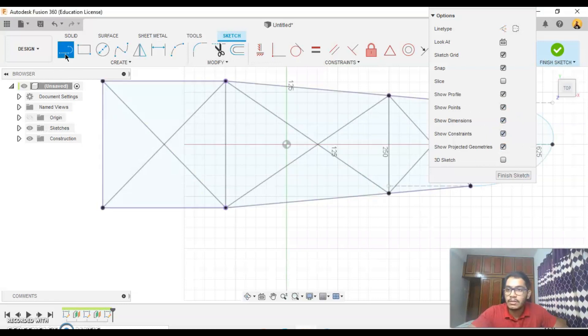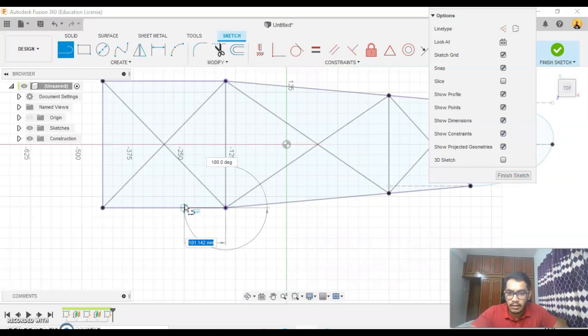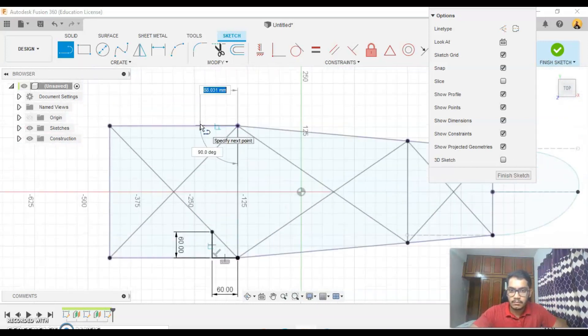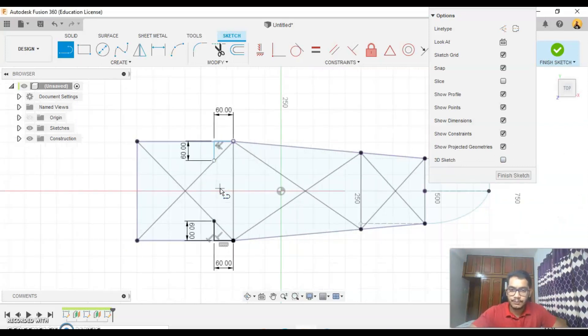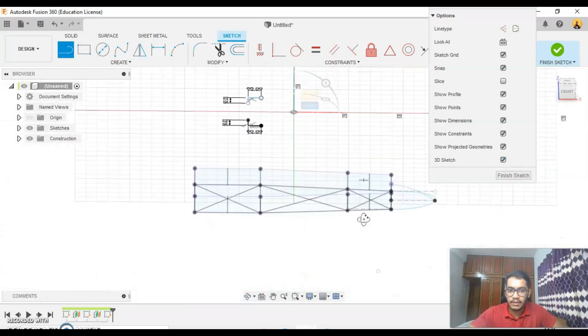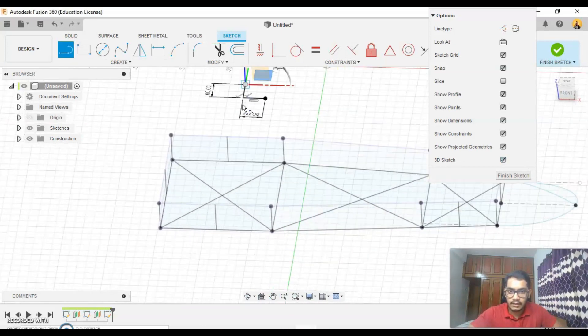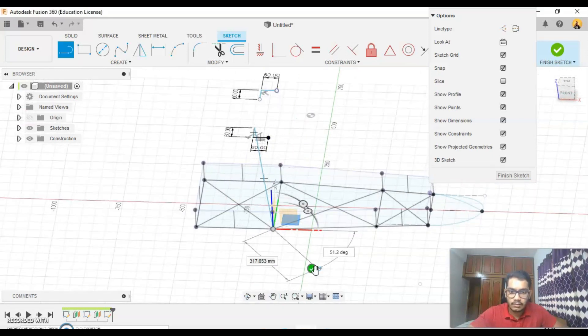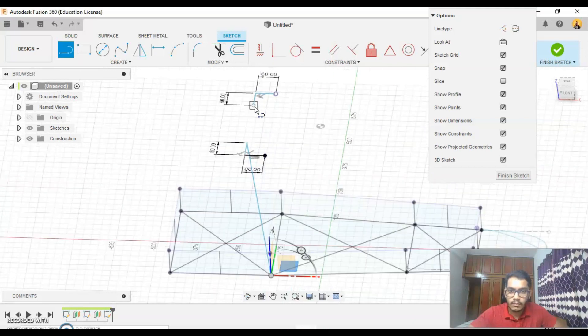Lock my 3D sketch for now. Go to my line, something like 60, 60, say ok — 60, 60. Then on my 3D sketch again, press the line function and create a line from here to here.